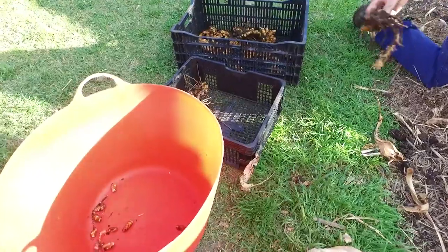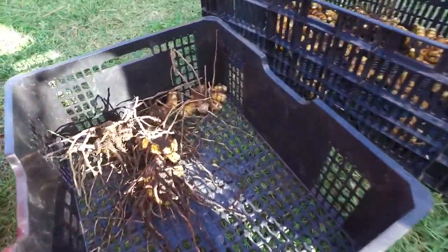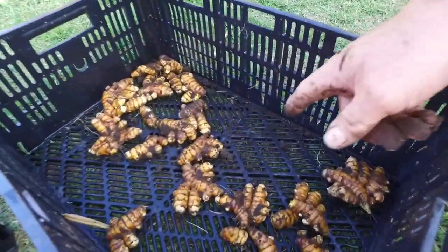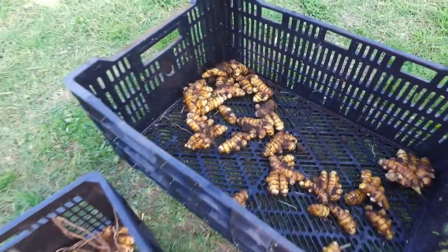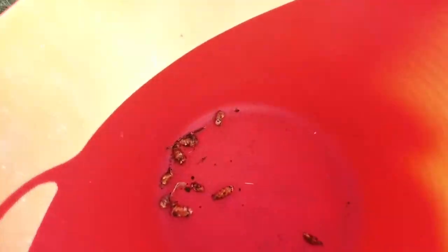We've got two boxes and a tub behind us. We have a box for crowns — that's our planting box. We have a box for fingers — that's our eating turmeric. And we have a bucket or table box for the little bits and pieces.